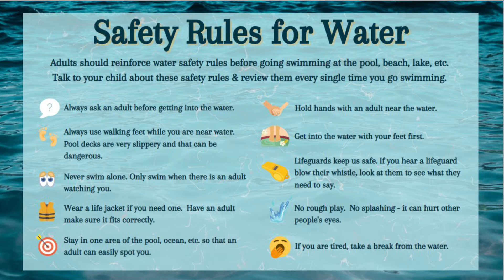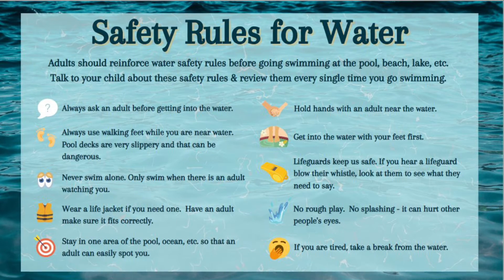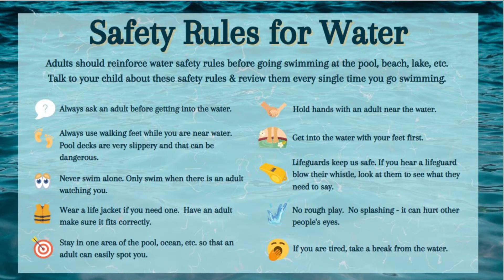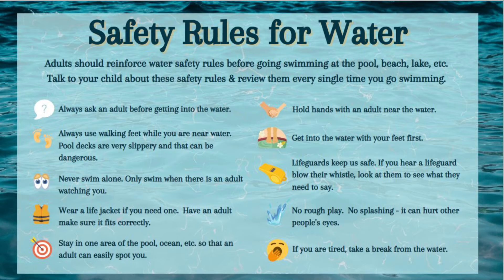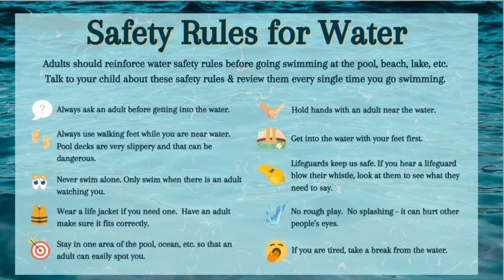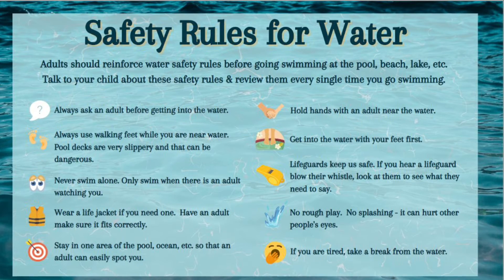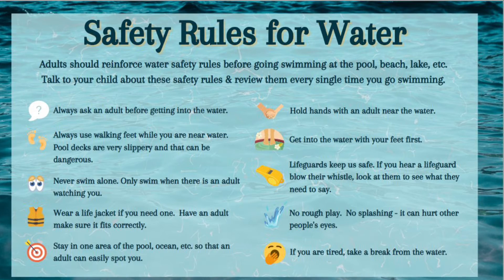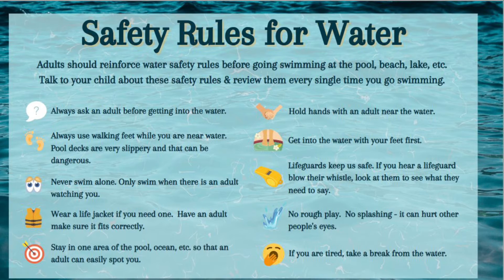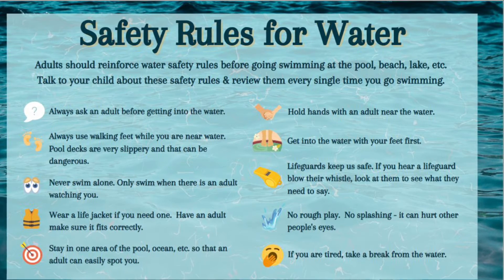Now let's discuss safety rules for the water. Adults should reinforce water safety rules before going swimming at the pool, beach, lake, or anywhere else where there's water. Talk to your child about these safety rules and review them every single time you go swimming. For example, remind them to always ask an adult before getting into the water. Always use walking feet when near water — pool decks are very slippery and can be dangerous. Remind your child never to swim alone, only to swim when there's an adult watching.